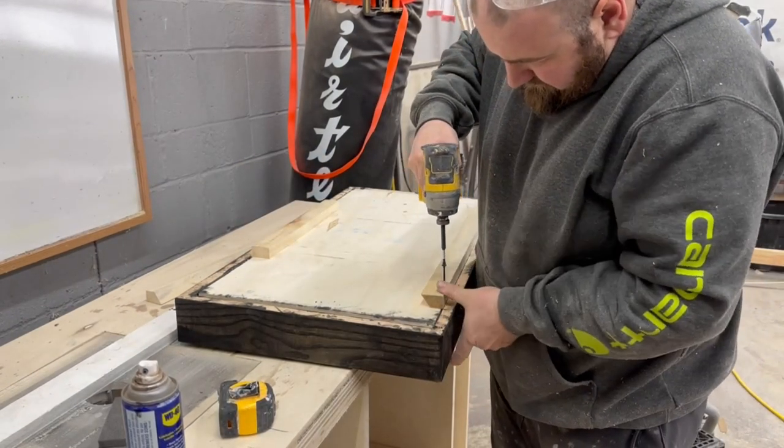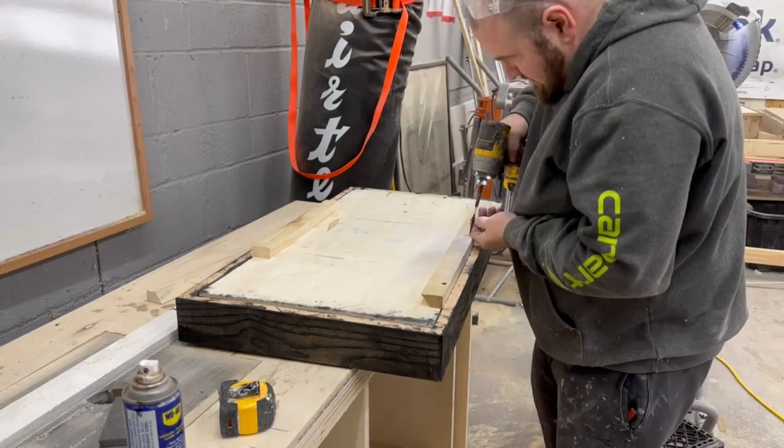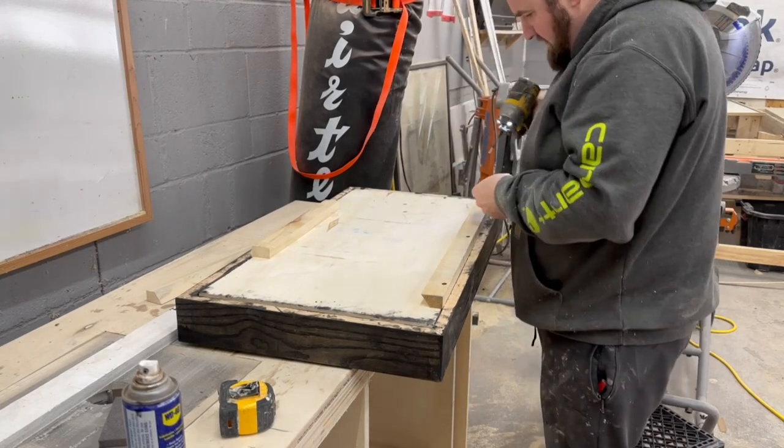Then I added some drywall screws to the back of this — inch-and-five-eighths drywall screws. These should be more than strong enough to hold this piece up, even though it is quite substantially heavy.